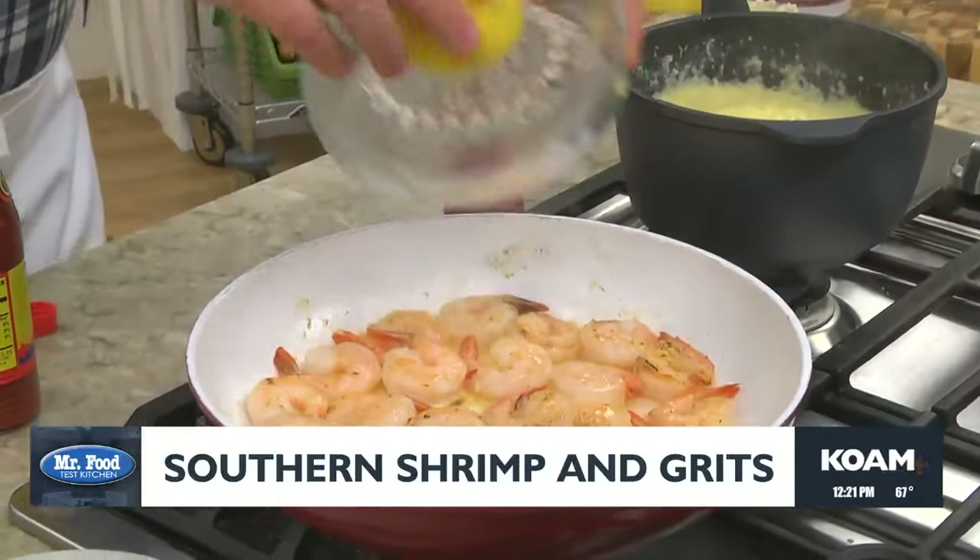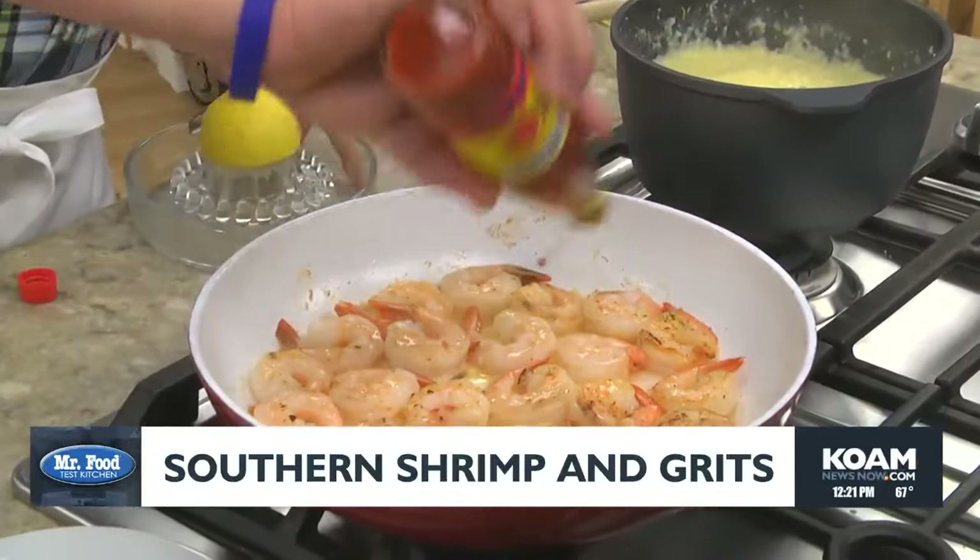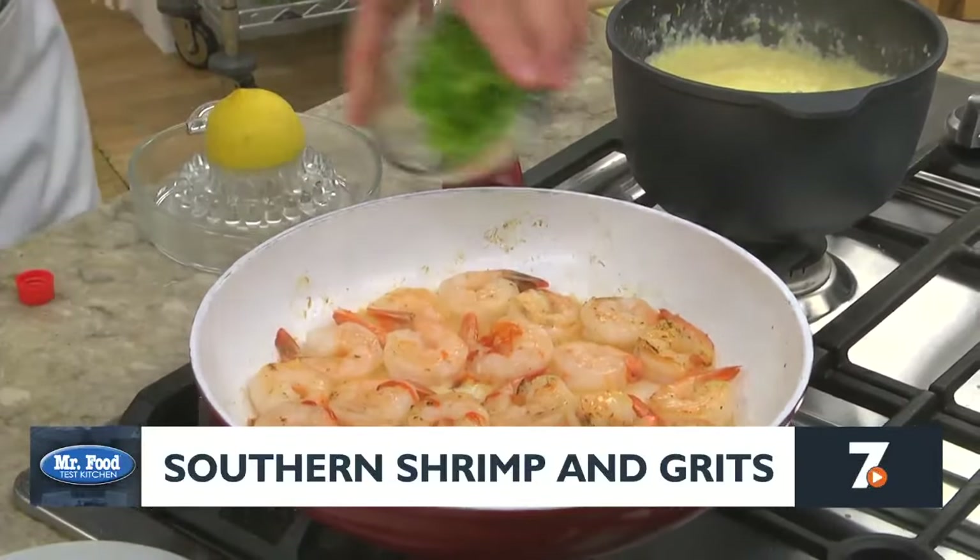And to give our shrimp lots of flavor, we add a little lemon juice, a splash of hot sauce, and some scallions.